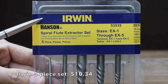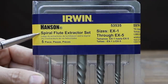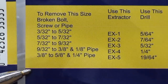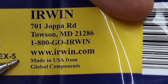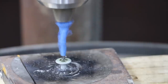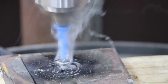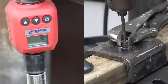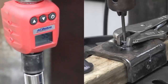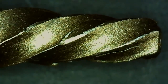The second least expensive set is this Irwin brand five-piece Hanson spiral flute extractor set costing $10.34. Sizes include EX 1 through 5, handling screws from 3/32nds up to 5/8 inch. Made in USA with global components. The Irwin did well at 55 inch-pounds, which is more than enough to remove the two-and-a-half-inch screw but not enough to remove the four-inch drywall screw which required 79 inch-pounds. The screw head did not shear off, and the Irwin held up well with only minor damage to the flutes.